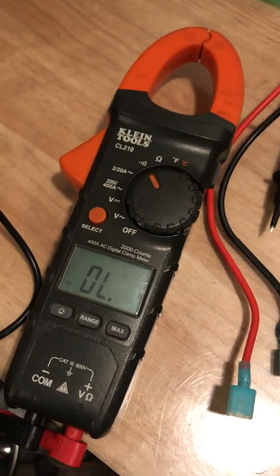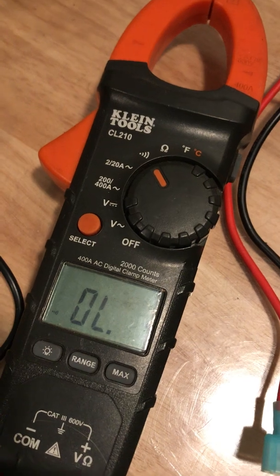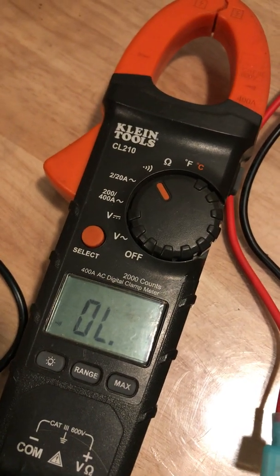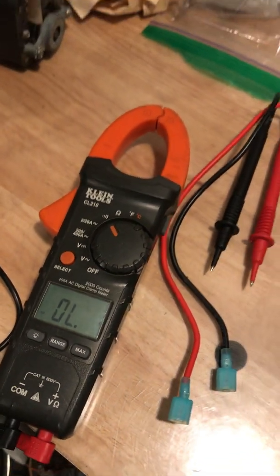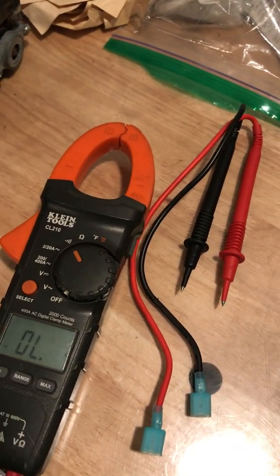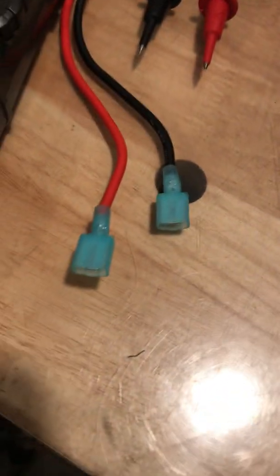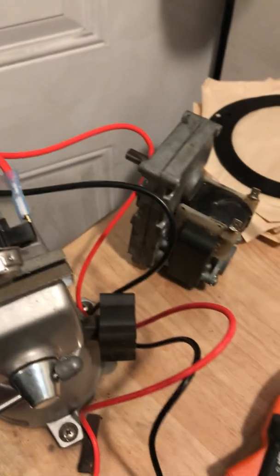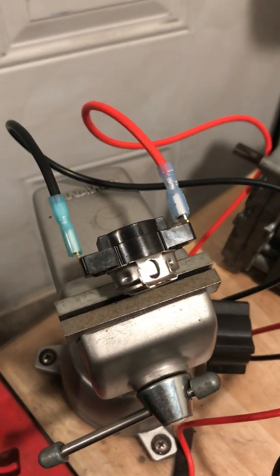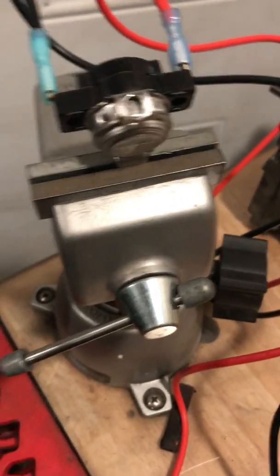To make this setup easier, we have a regular Klein Tools meter here set to beep when there is a closed circuit or it shows continuity. To not ruin the leads of the meter, we just cut them apart and put male quick disconnects on the leads and females going into the meter, so that we can easily clip the females onto the part that we're testing.